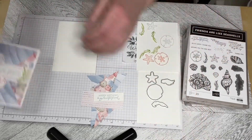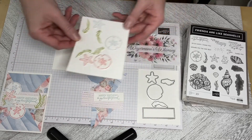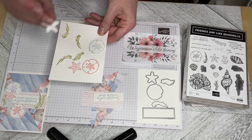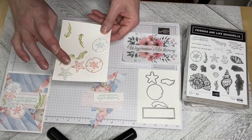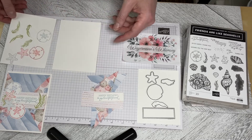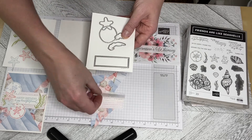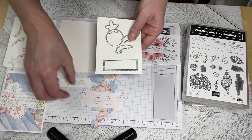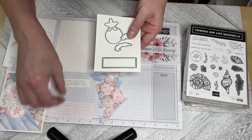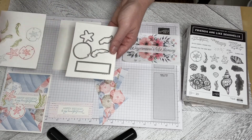I have already cut out the pieces that we need just so it'll go a bit faster. I used the Seaside Spray and Flirty Flamingo to cut out two Sand Dollars and two Starfish, and then I used the Pear Pizazz to do some fronds and ferns. I used the Stitch Rectangle die to cut out the greeting, and I've got a piece of one and a half by four Designer Series paper used there, and then these are the dies I used to cut out the individual pieces.